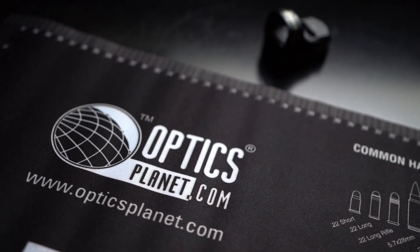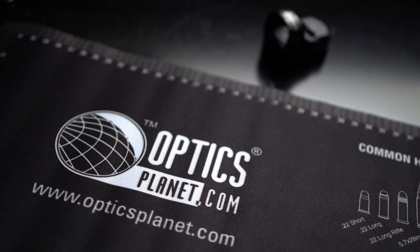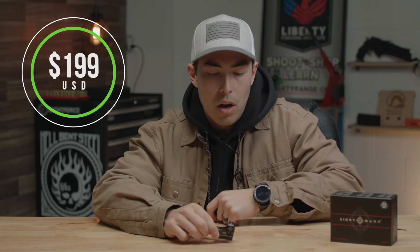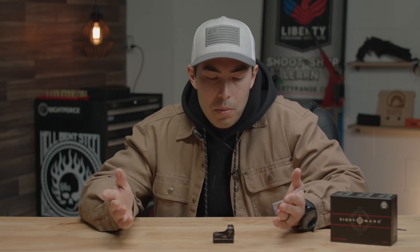Before we start, a big shout out to OpticsPlanet for sending this out — they've been fantastic to work with and were kind enough to offer a 5% discount coupon for this and for anything else on their website. Just be aware of that. To get the price out of the way, this thing runs $199 on their website, which is competitively priced right there with most of the big name red dot or reflex sights.